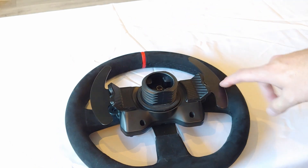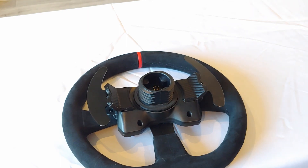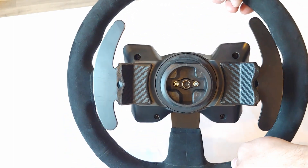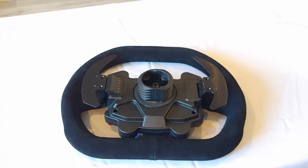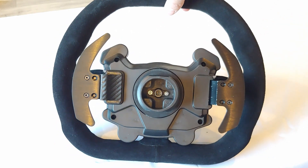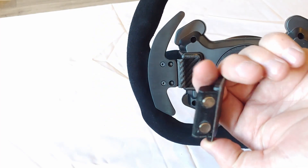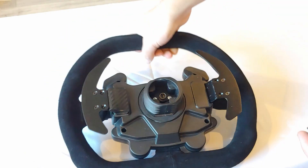And that's it — install is very easy. As I mentioned before, this is the version that fits the T300, TX, and Open Wheel Edition. I'll show you quickly what the other version of the mod looks like. So this is the other version of the Magnetic Shifter mod — obviously it looks a little bit different. Make sure that you are purchasing the one for the wheel that you intend to put it on.